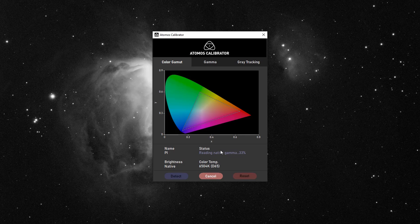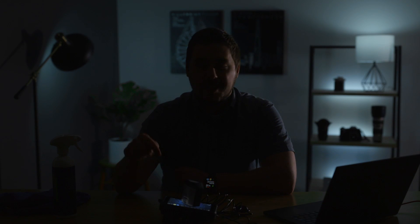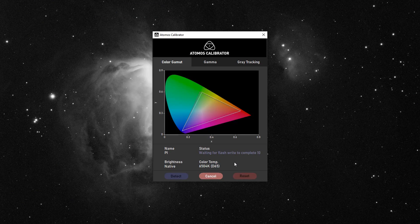We're going to let this run for a couple of minutes. When the calibration process is done, no more colors will be displayed on the screen and it's going to say 'waiting for flash write to complete' with a countdown. Basically, the calibrator displays a bunch of colors and shades of gray, reads them with a camera inside, compares them to what the colors are actually supposed to be, and makes alterations on the Ninja to correct it. Pretty awesome process.